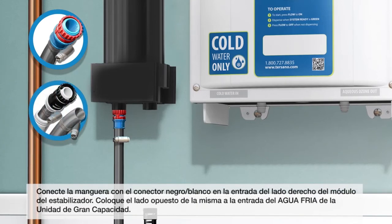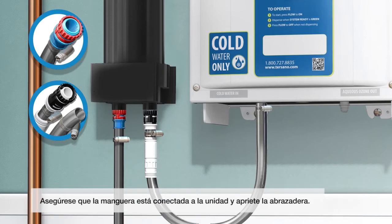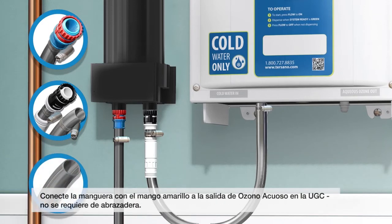Attach the black-white connector hose supplied to the right side outlet on the stabilization module. Attach the opposite end to the cold water inlet on the high-capacity unit. Make sure the hose is flush to the unit and tighten the clamp. Attach the hose with the yellow handle to the ozone solution outlet on the high-capacity unit barbed fitting — a clamp is not required.